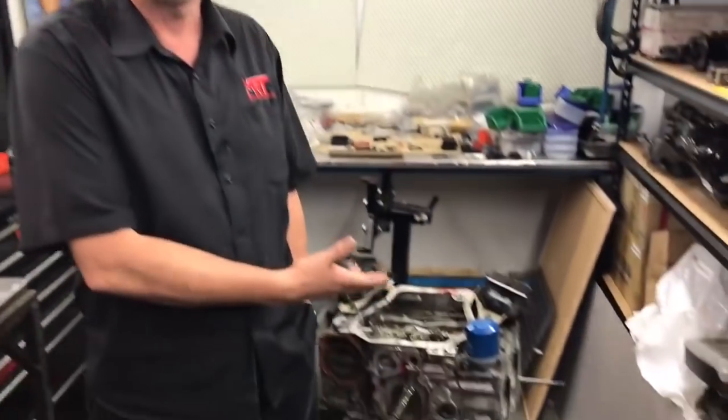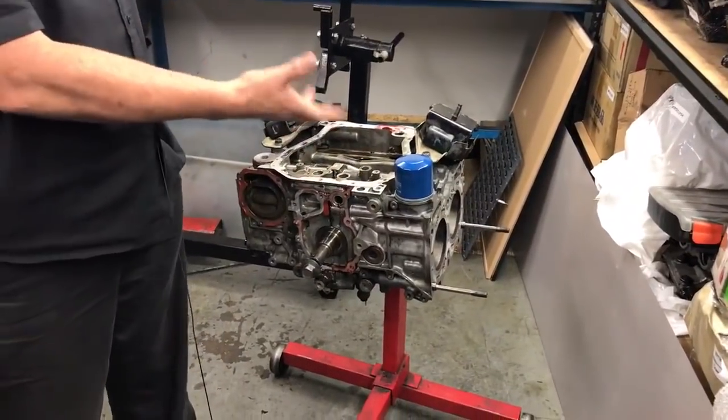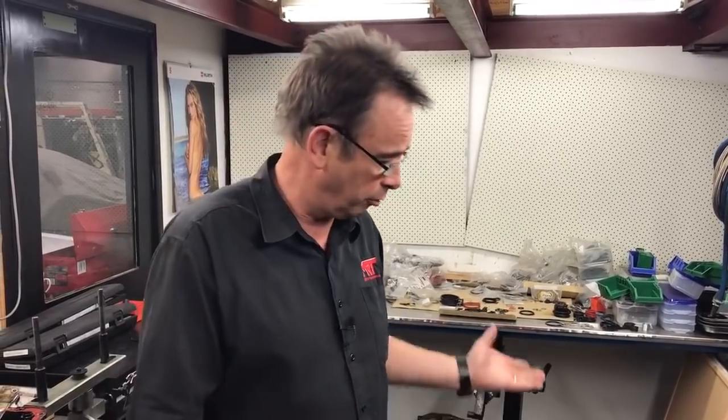This is a 2-litre EJ series engine. We've dismantled it. The client came to us out of frustration because it had really bad oil leaks and it wasn't running properly. Originally it was booked in for a custom tune with an aftermarket ECU. We found it had heaps of oil leaks, and the further we looked into it, the further we found lots of little problems. He instructed us to pull it apart, give him a report, and tell him what needs to be fixed. So what I'm going to show you in the next couple of minutes is what we've found.